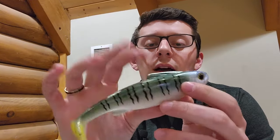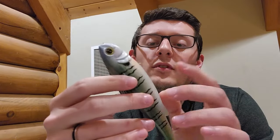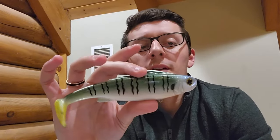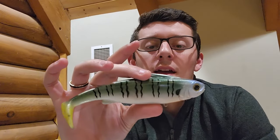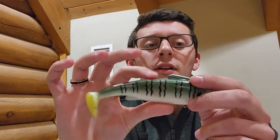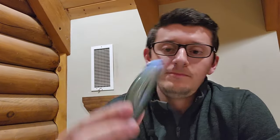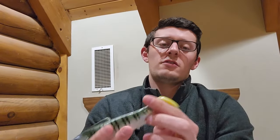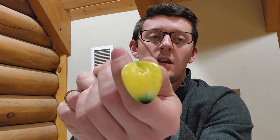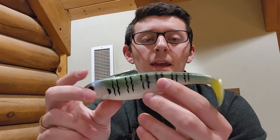Another important feature about having the top hook is you're going to save a lot more fish. With a bottom hook, sometimes with bigger fish you'll accidentally get that hook in their gill plate — if you tear that up you're going to kill that fish, which really sucks. So having that top hook, you'll get the hook in the roof of the fish's mouth and make sure you're not killing any of those fish. Another unique feature is the tail design — it almost has like a guitar pick shape to it, which gives it a unique swimming action.